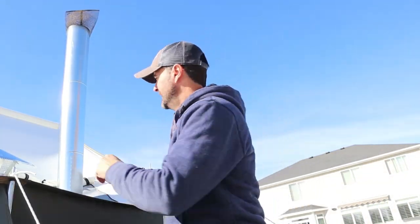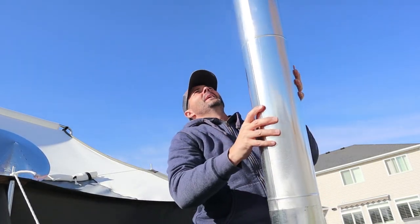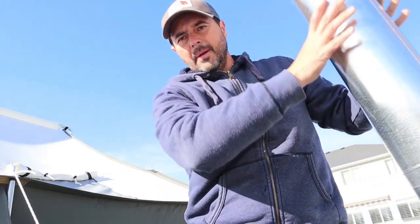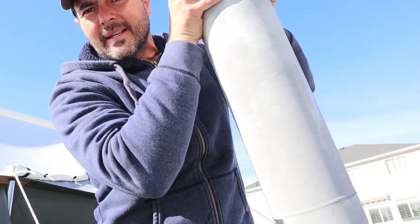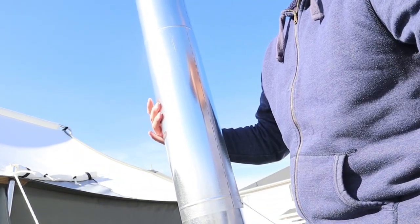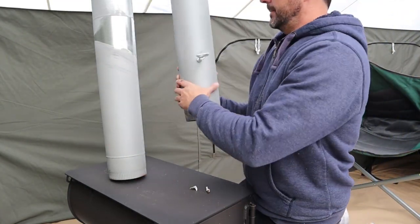I'll just throw this back on right after I put the rain cap on. Just pull that out and put that right on — it's a tight fit, it's perfect. I'm going to shove it right back through. You can see what the heat has done inside the tent where it's oxidized, versus the exterior where it's still shiny — the air temperature outside kept it cooler. I'm going to put this back on in a convenient position.